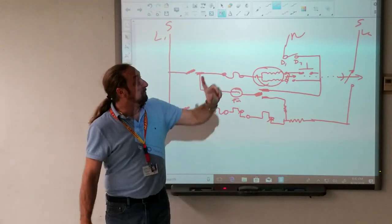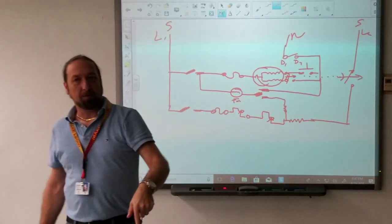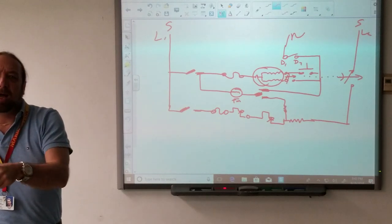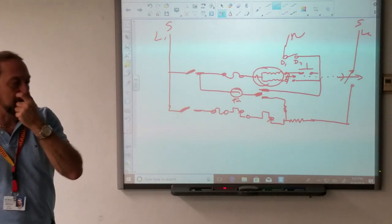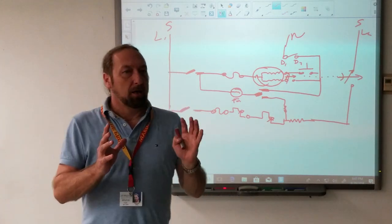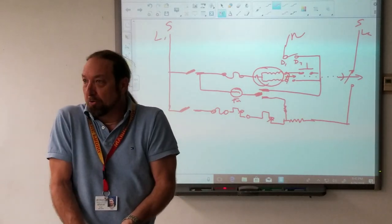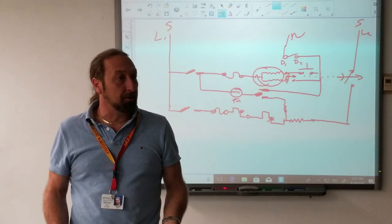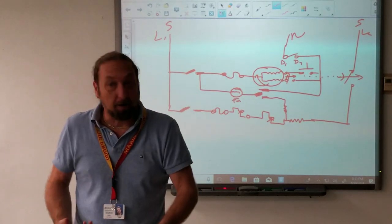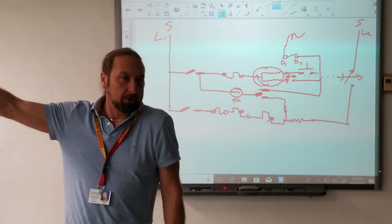But if this fuse on the L2 side fails, what would the complaint be from the customer? It's not getting hot, it's not drying. The dryer will run and the timer will run. Remember I said at the beginning — before you start taking panels off, the motor is one of the hardest components in that whole dryer to access. You have to take the top off, the front off, the belt off, the drum out. If you don't check power at the wall first, you're wasting your time.